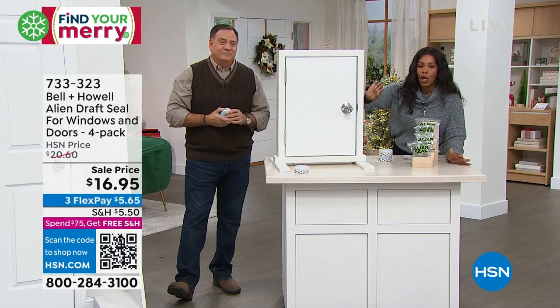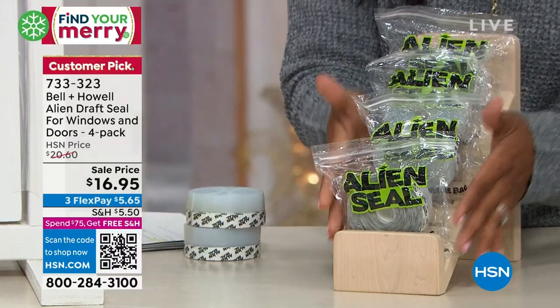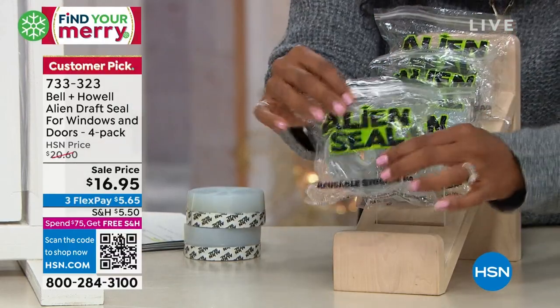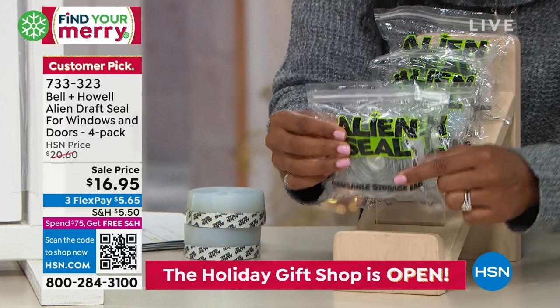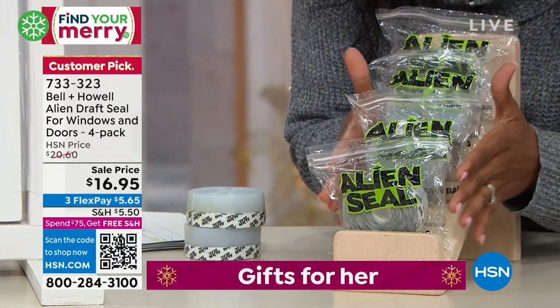This is the Alien Draft Seal for windows and doors — and this is what it looks like. You're getting four packs of them. Each roll is 16 feet, so 16 times 4 is 64 feet.